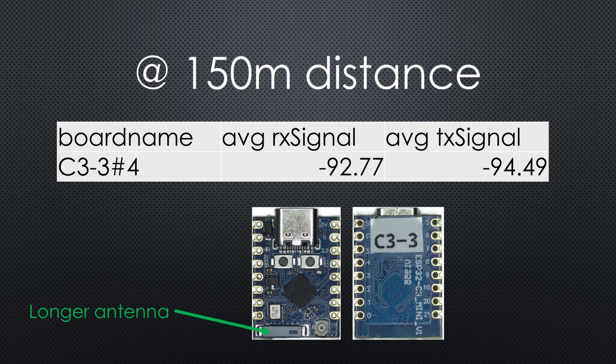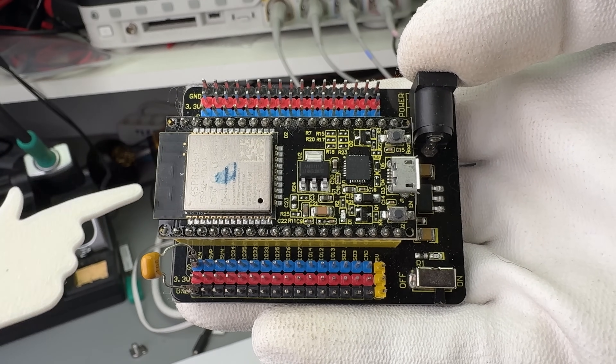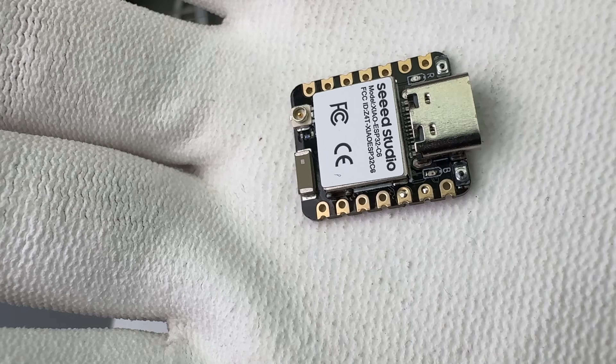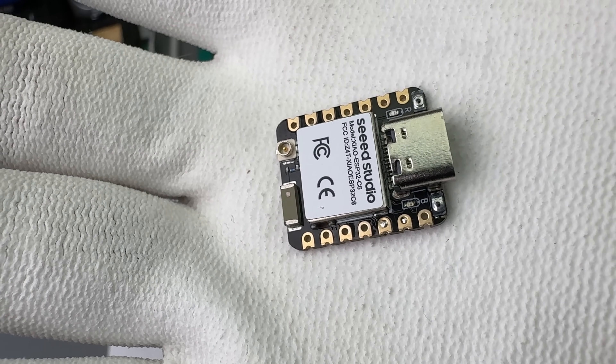The last position was about 150 meters away. Only one board was still exchanging messages. Interestingly, the board with the PCB antenna also failed at this distance. So these tiny chip antennas are much better than expected. The C6 XIAO board with the convenient antenna switch had the worst range.